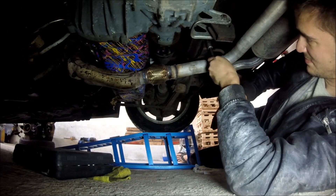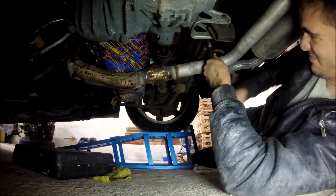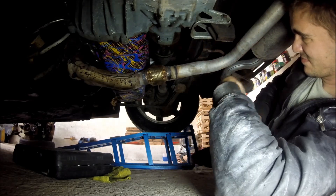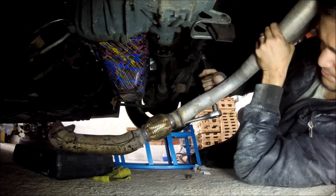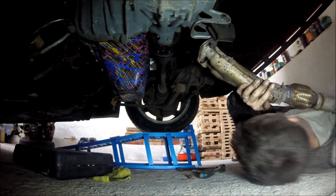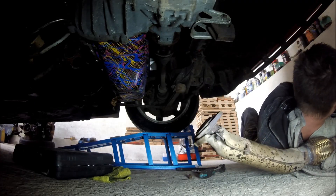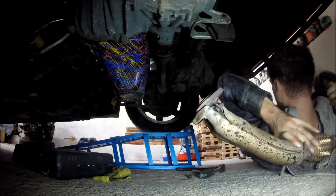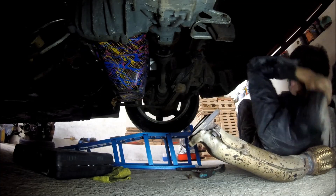If you take a look you'll notice that I'm doing something very bad here - something you should not do - I'm actually holding the exhaust up with my head. I was too lazy to grab something to prop up the exhaust. That is stupid, please do not imitate or do anything as stupid as this. You're gonna see something funny here again because I was doing some mechanics acrobatics trying to get away from the exhaust, but it actually caught my hoodie.